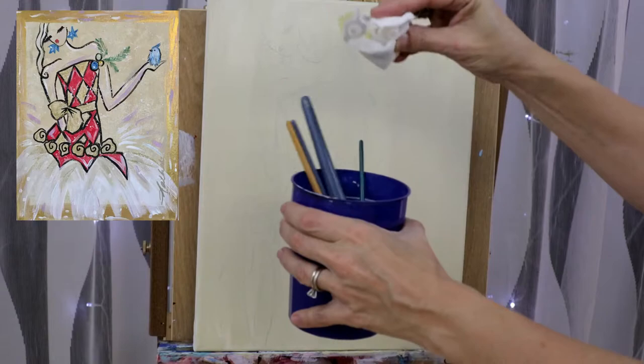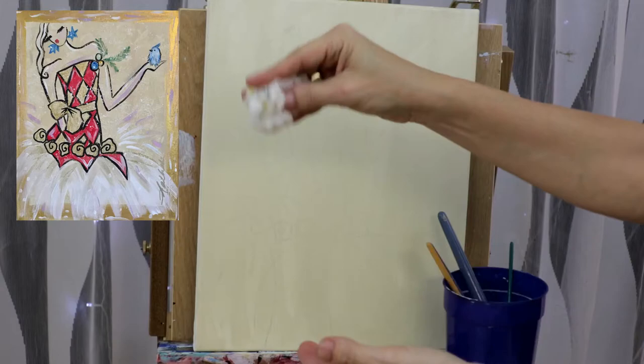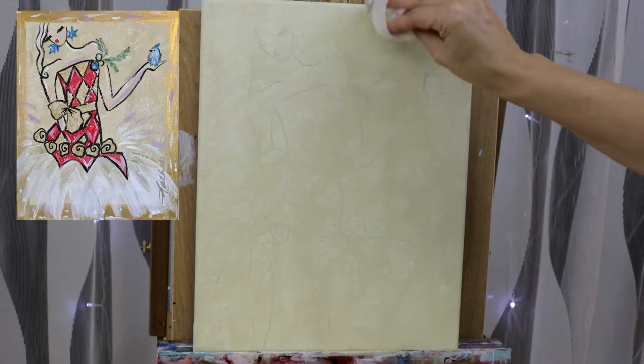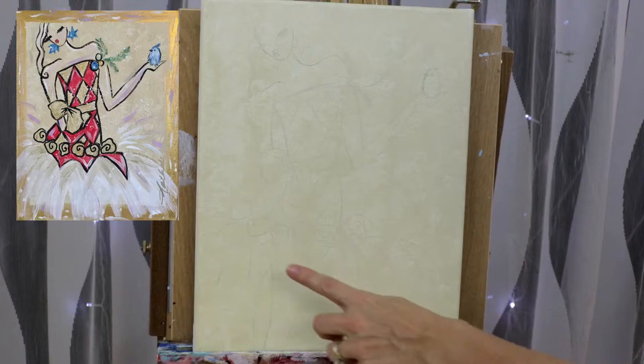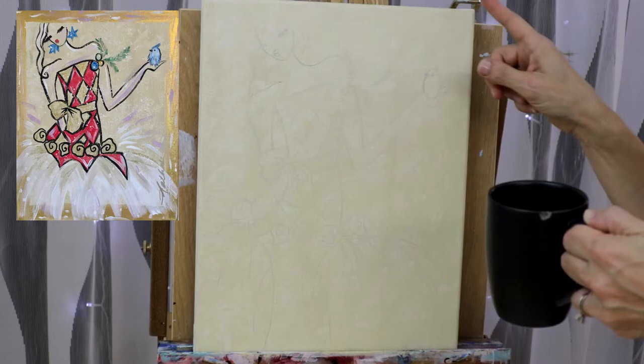Now take a little piece of paper towel and dab a tiny bit of water on it — make sure it doesn't drip. Remove the excess water and we're going to do a little bit of texturing onto our canvas. Just make a little ball and go over the entire surface. This creates a really cool texturing effect. Now we want this to dry really well. I have a cup of tea and I will continue with a gold outline.